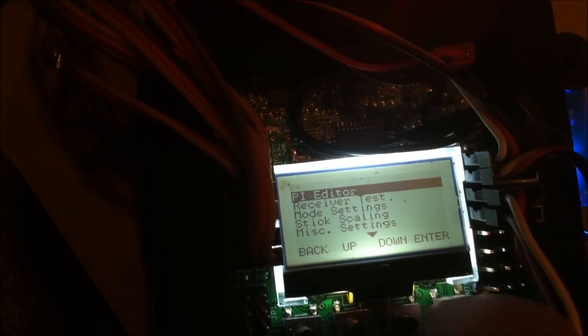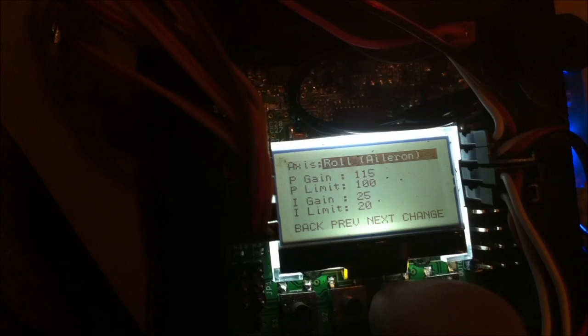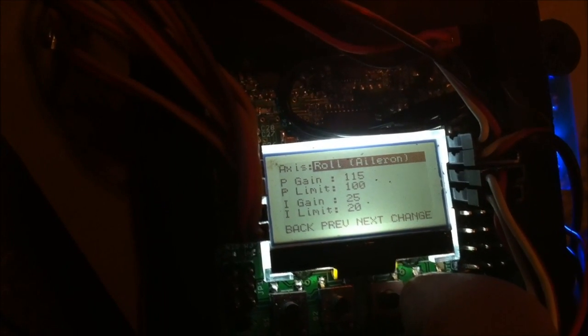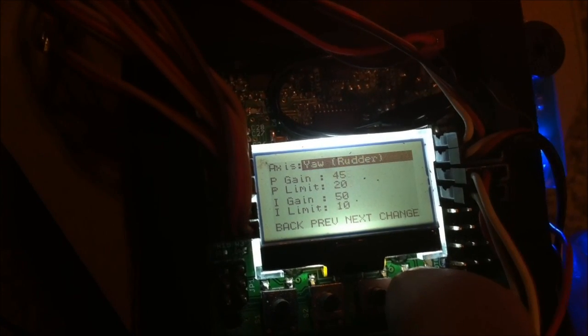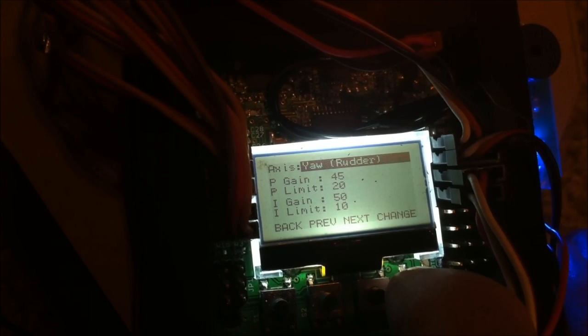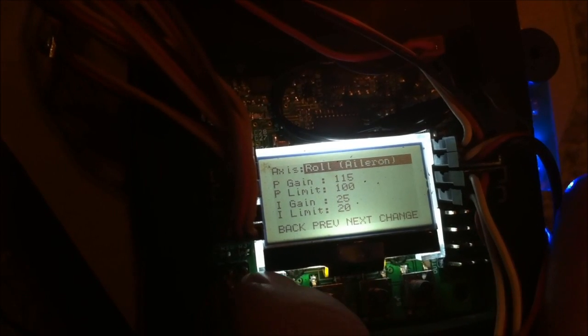Go into the PI editor first. My rolls are set up as shown, and my pitch is going to be the same as my roll. Then my yaw — right now — 45, 20, 50, 10. That's all the settings on the PI editor.